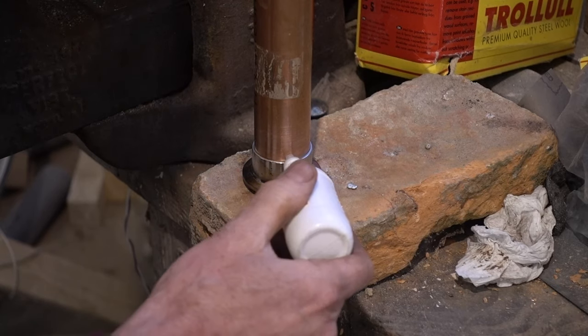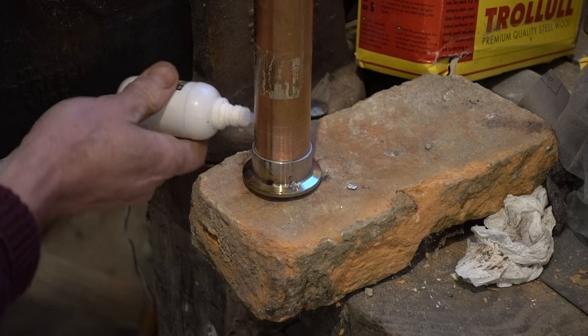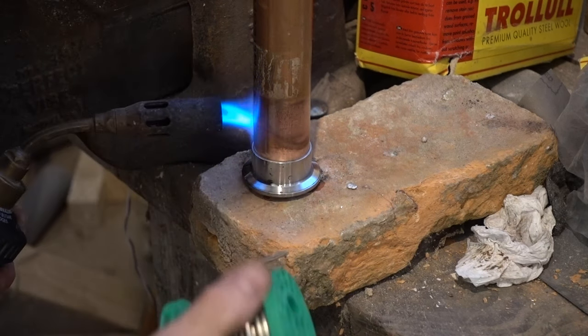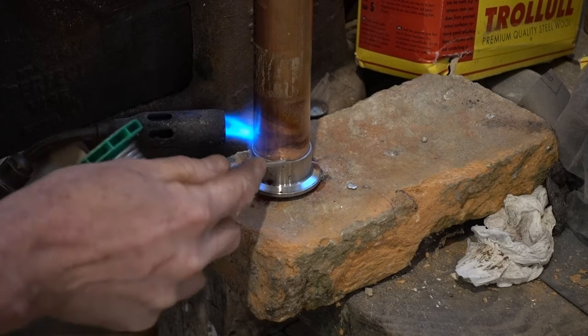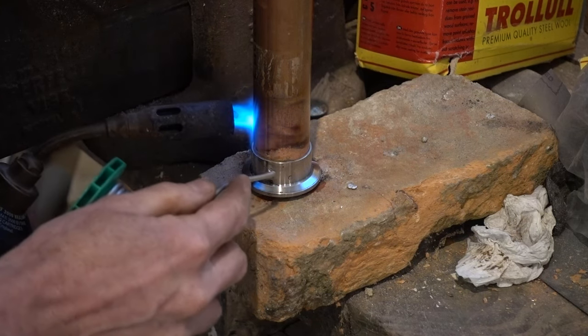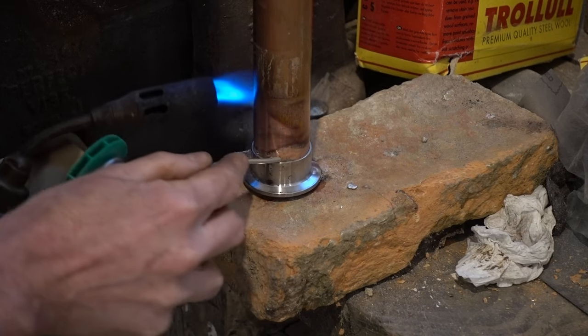It was only when I assembled the joint, fluxed it, and then heated the copper pipe above the joint — not playing the flame on the joint and keeping the solder out of the flame — that I got my first success. That way, the side of the joint that's hot longest is the side that has the longest time window for applying solder. Once the solder has run all the way around, you can heat the stainless steel to make sure the whole joint is hot enough for the solder to soak in fully.